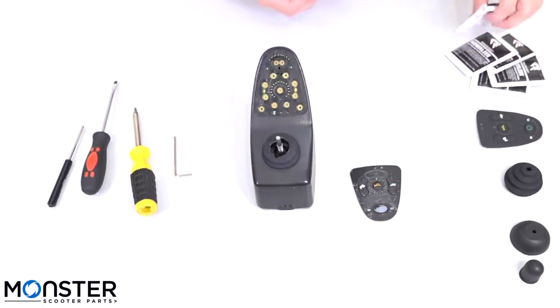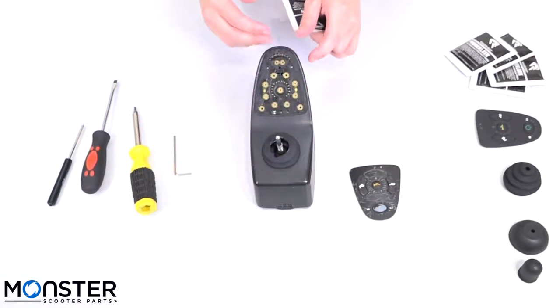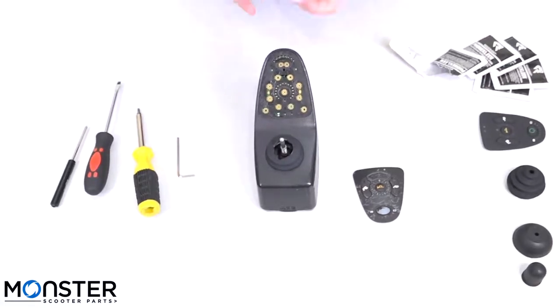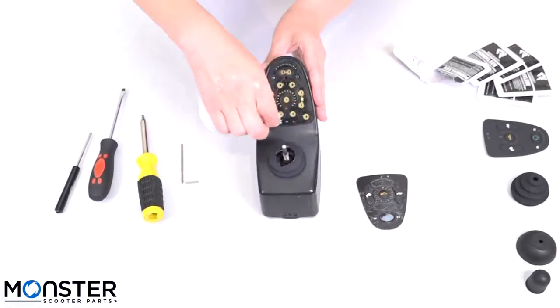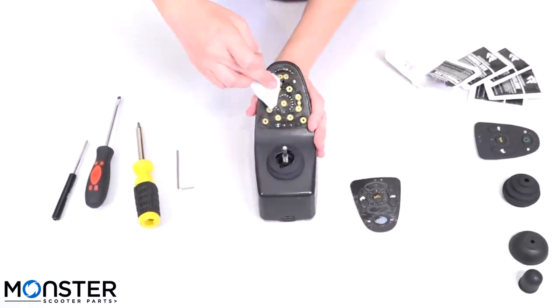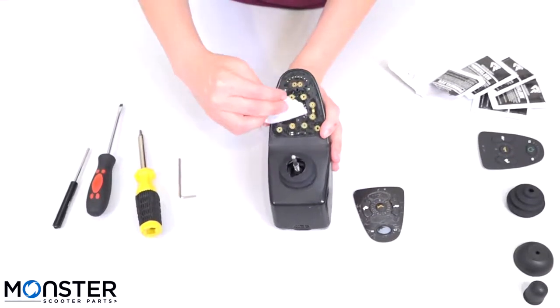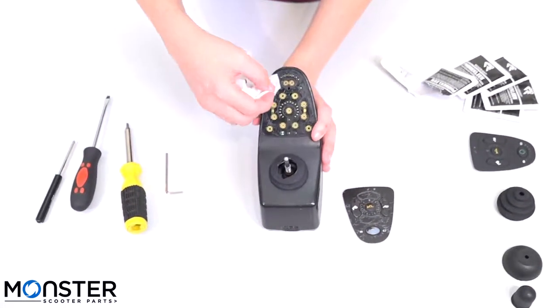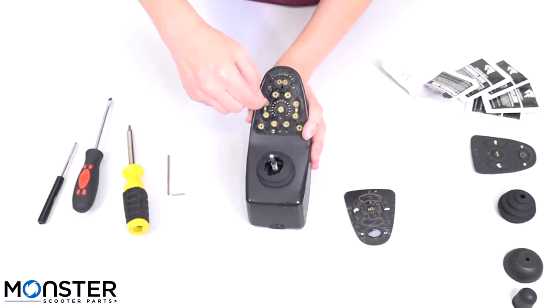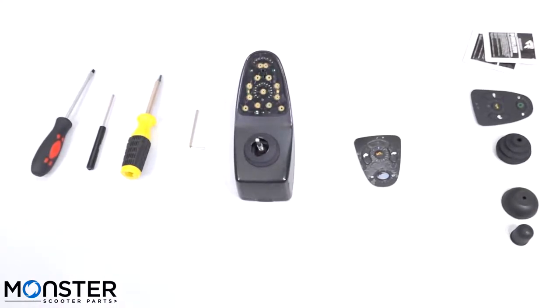Once that's removed, grab an alcohol wipe and clean the contacts to make all the adhesive come off. You want to just gently rub the adhesive off. As you're cleaning it, you can take a look at the contacts to see if there are any damaged ones. These ones look pretty good here. Once you finish cleaning off the adhesive, you're going to want to leave it sitting for 10 minutes for all of the alcohol to evaporate off of the faceplate.